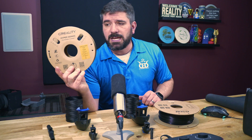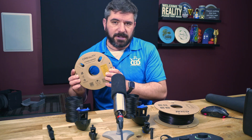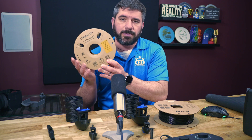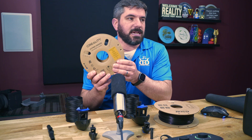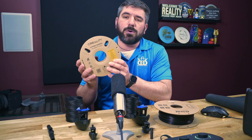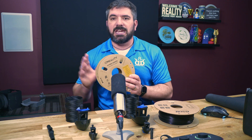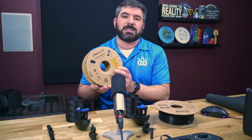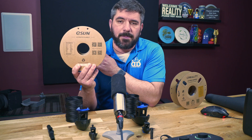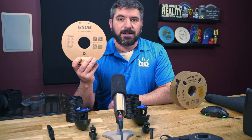First up, we have the Creality Hyper Series PLA. This was purchased in early February, and as of mid-February the cost of a single roll is $22.99. You can get a 4-roll pack for $69.99, or a 2-pack for $35.99 — that comes out to about $17 to $18 per roll if you go with the multi-pack versus the individual price of $22.99.